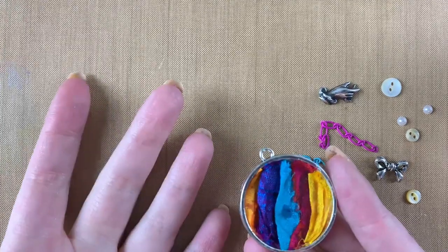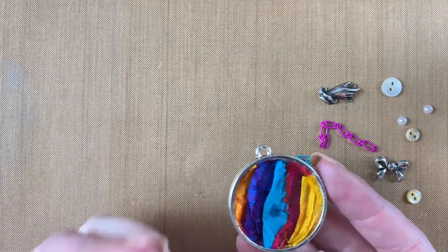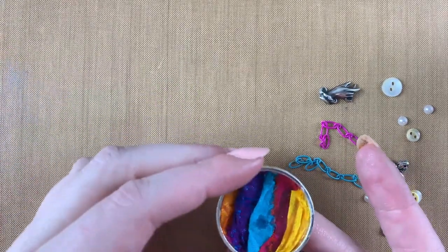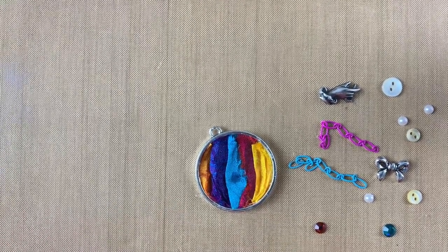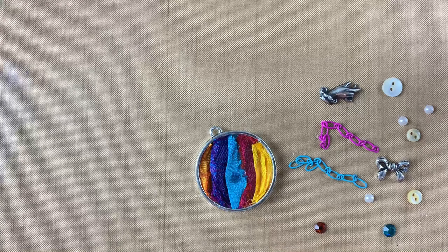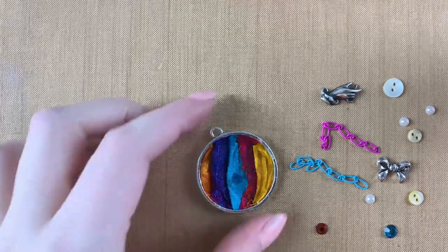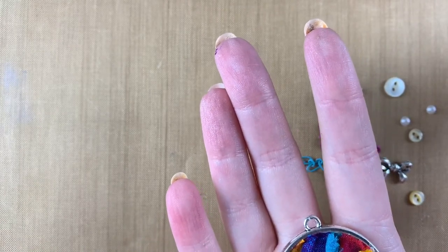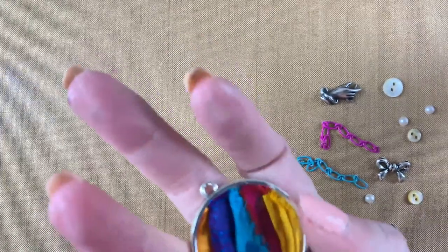This might even be something fun that you could try for our 80s challenge that we have going right now on our Facebook group. Everything that I have here is on BSU Batik's website. I'm going to go ahead and start layering the other pieces on top of my sari ribbon, and then we will do our resin and see how this turns out. I tried to use some bright colors. I don't know if this is going to work or not — we'll see how the resin makes the sari ribbon look afterwards.